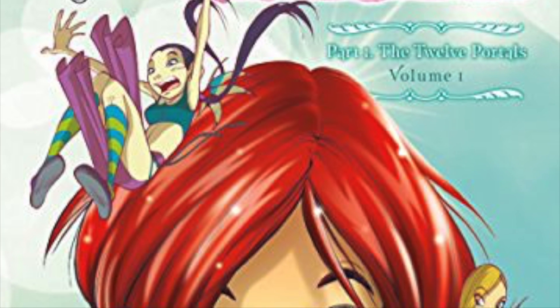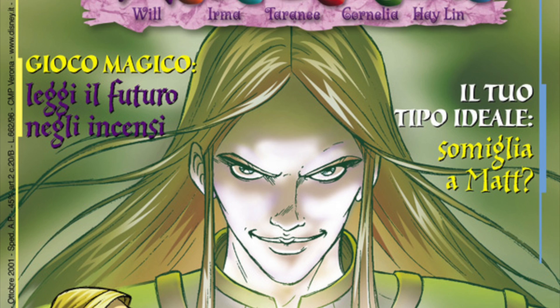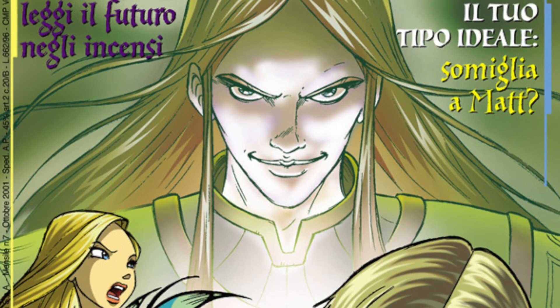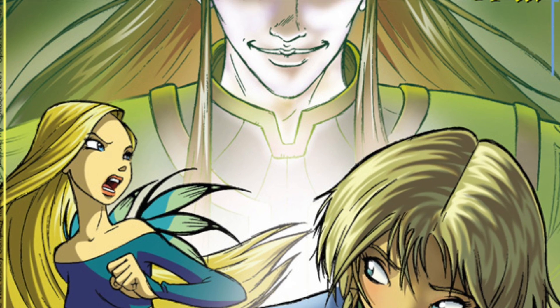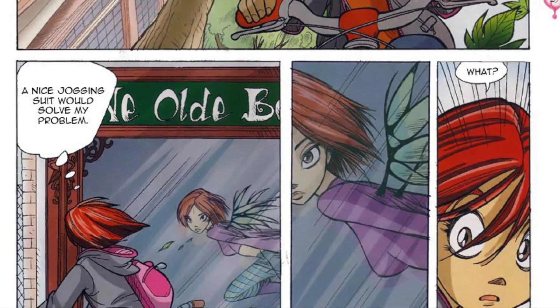When I was growing up, there was a point where I realized that my comics were not actually colored with colored pencils and paint — it was actually digital art. This was a big moment for me because there was another way to do art than just pen and paper.